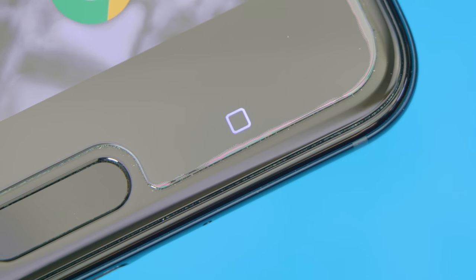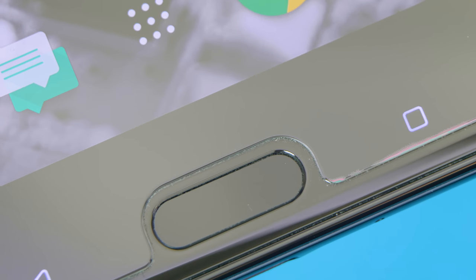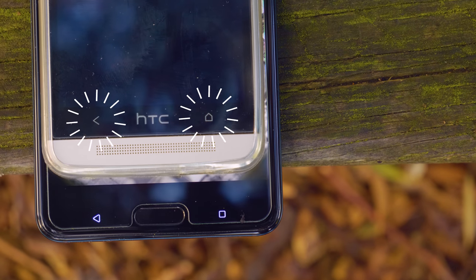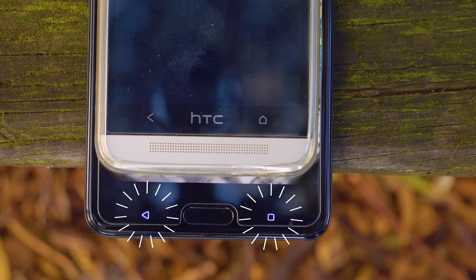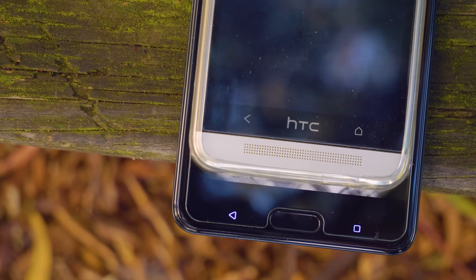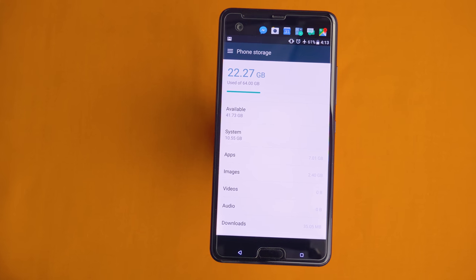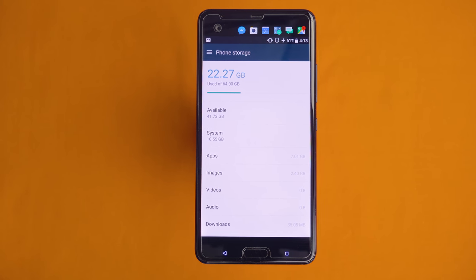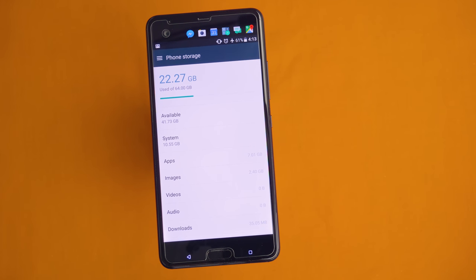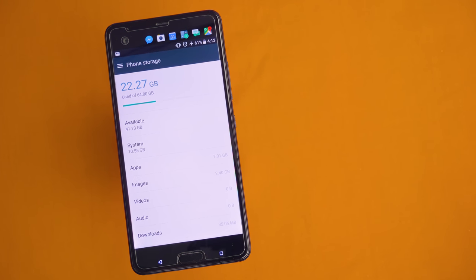Down the bottom of the display we get a capacitive home button flanked by menu and back buttons, which do appear to be a little bit small. It almost looks like they've taken buttons from previous phones and just glued them in place — they don't really seem big enough for a phone of this size. There is a ton of bezel around them that could be used for much bigger buttons. However, I never really found myself pushing the wrong buttons or struggling with them, so they did definitely work.